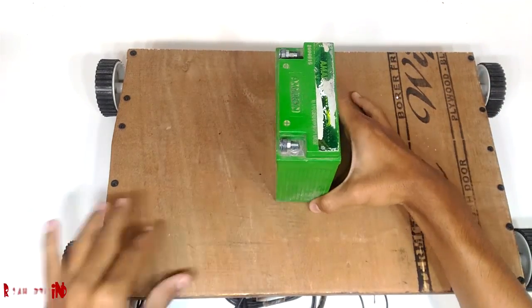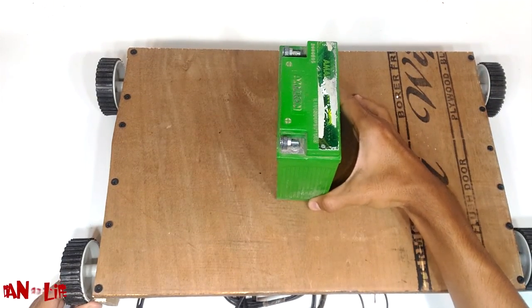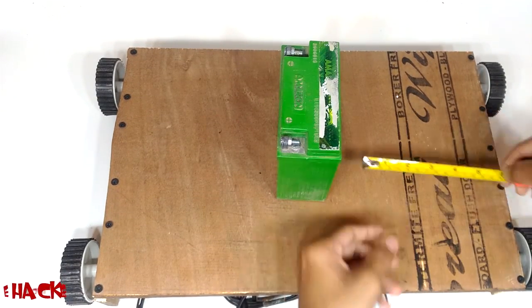I am using this 12V battery to give power supply to our hoverboard. You can get it from your bike or moped.